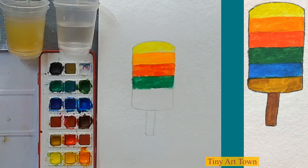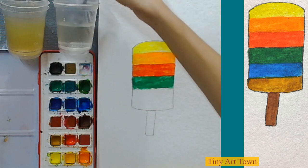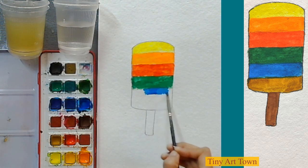Next to green, which color should we pick? I guess blue will be fine. Let's wash our brush, wipe it off, take some clean water, and grab some blue color. This blue color is pretty!